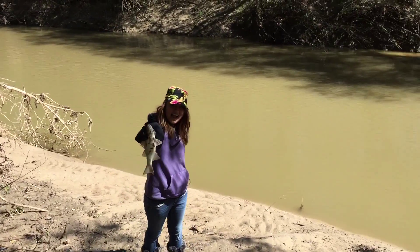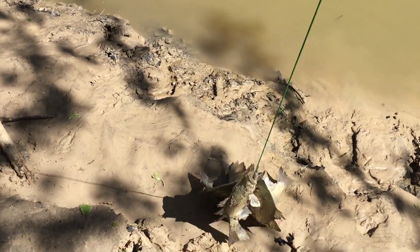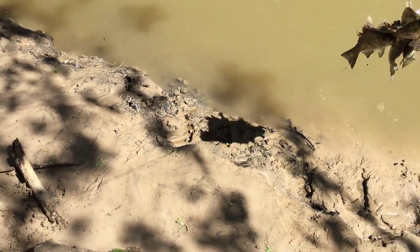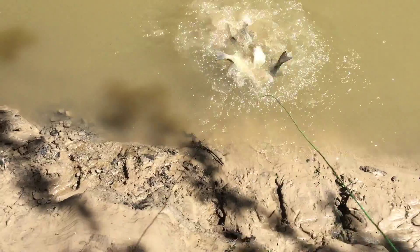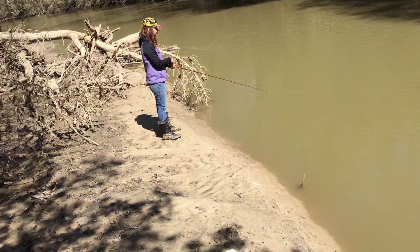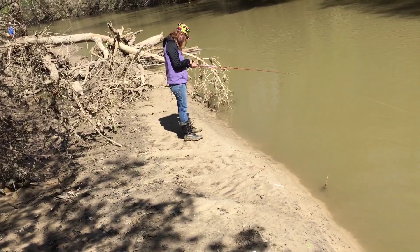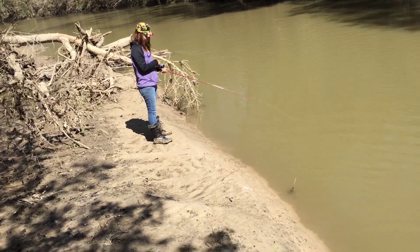There's my daughter catching one right there! Lift it up — are you scared to pick it up? There's a nice one, let's take it over to the stringer. That's definitely over 10 inches.